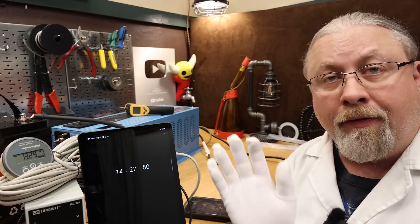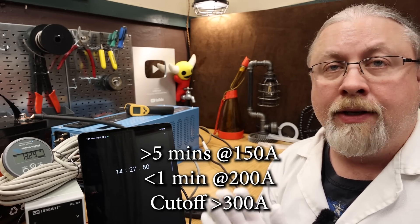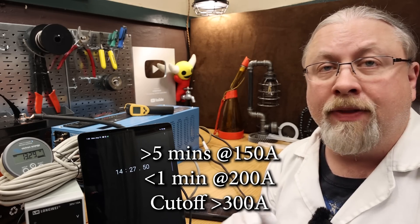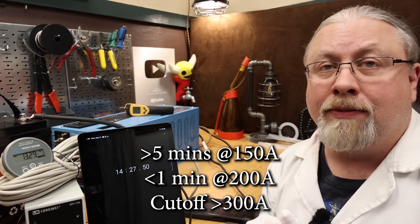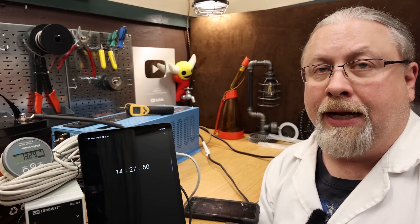Just a quick recap: it can run five full minutes at 150 amps with no problem. It can run one minute at 200 amps before shutting down. And it can run up to 300 amps for a very short period of time, and will shut down immediately if you try to pull more than 300 amps.